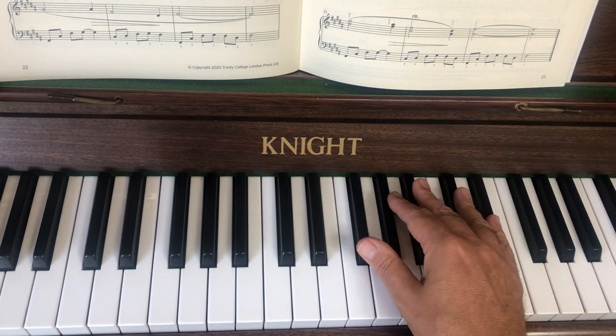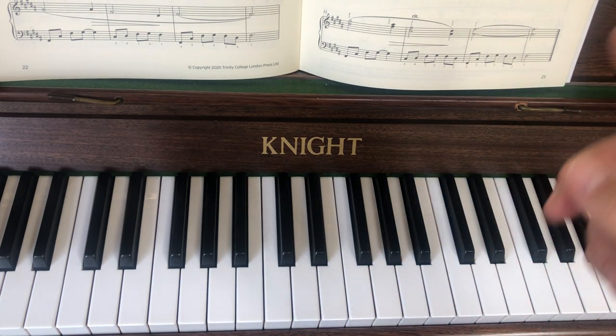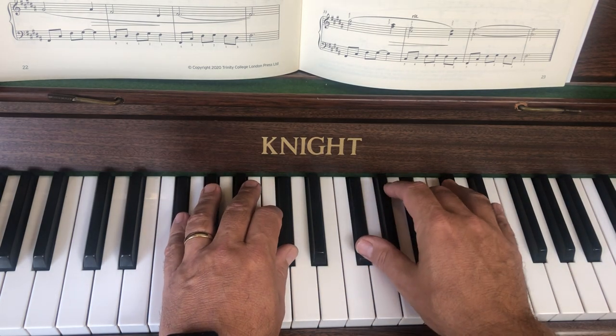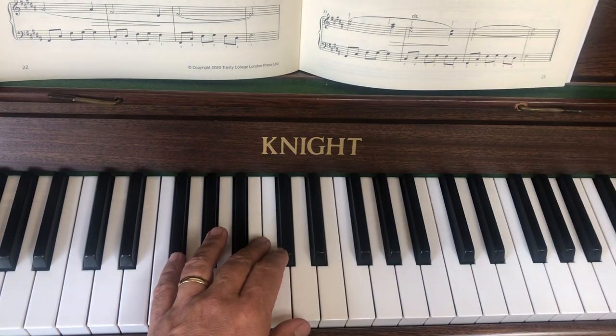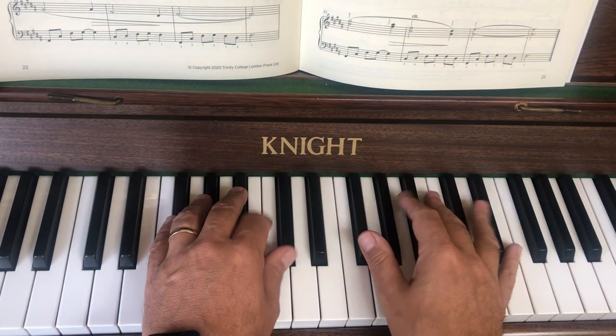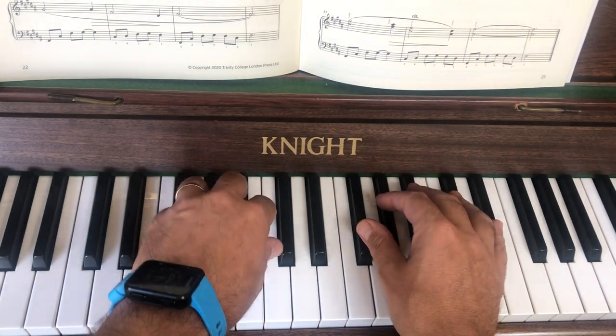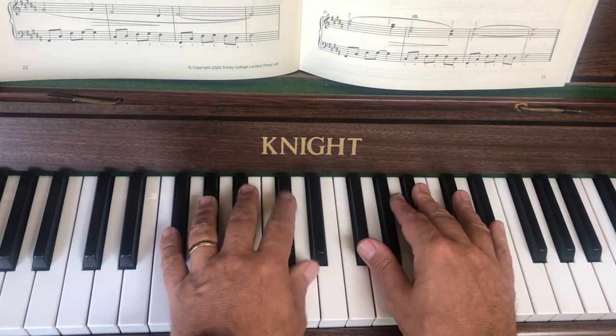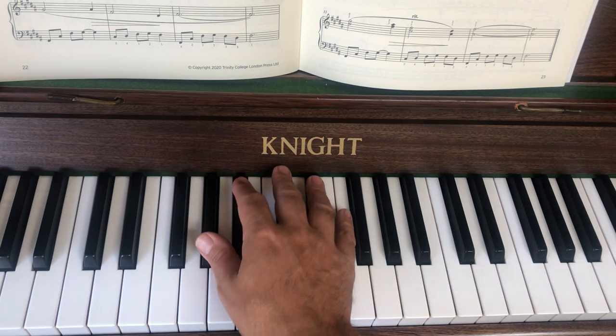You've also got what's called a split chord, or arpeggiated chord — that's the little squiggly line going up. If the line goes all the way from the left hand up to the right hand, you start down on the left and roll the whole chord out. If you've got two split chords above each other, both hands start at the same time but roll up. More about that later.